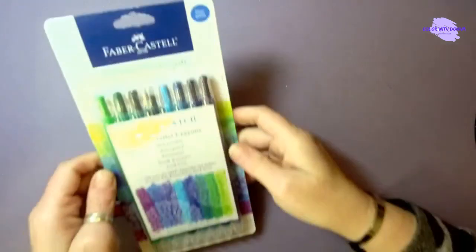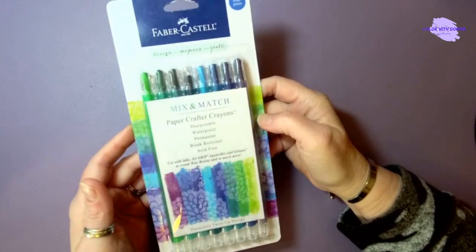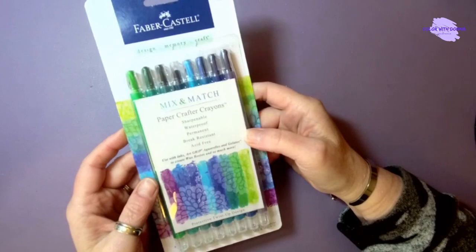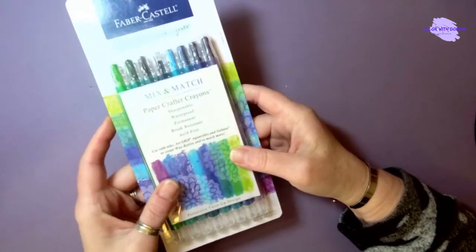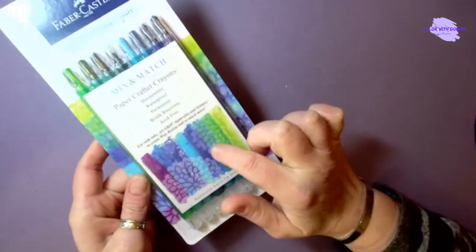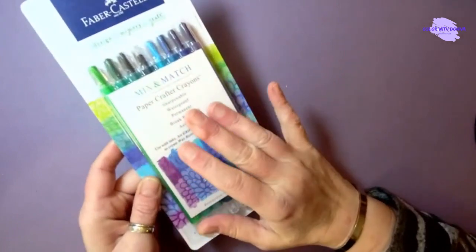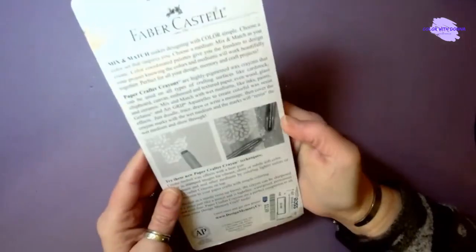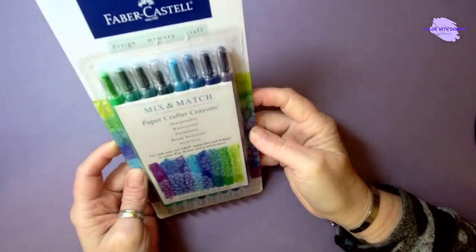At Ross, I found this — and it was the only pack I could find. They are Faber-Castell paper crafter crayons in the blue-green set. They're sharpenable, waterproof, permanent, break-resistant, and acid-free. You can use inks, Art Grip, Arc Rails, and Gelatos to create wax resistance. From what I understand, if you color with these and then do a Gelato wash over the top, it creates a color difference because the Gelatos resist the wax. They were $2.99 — I liked the blue-green palette, so I thought, why not?